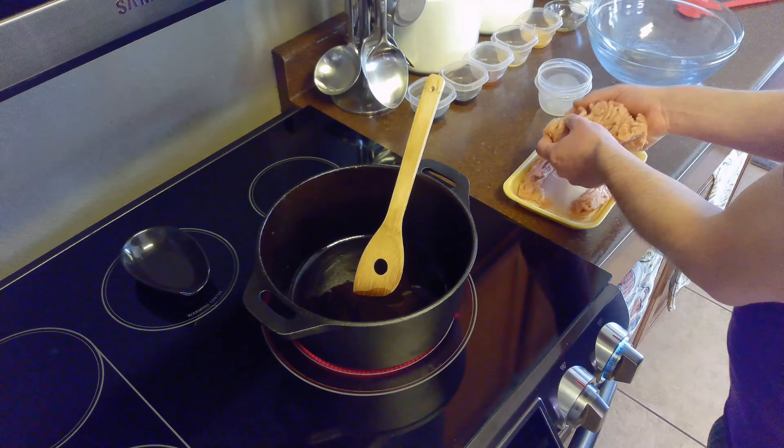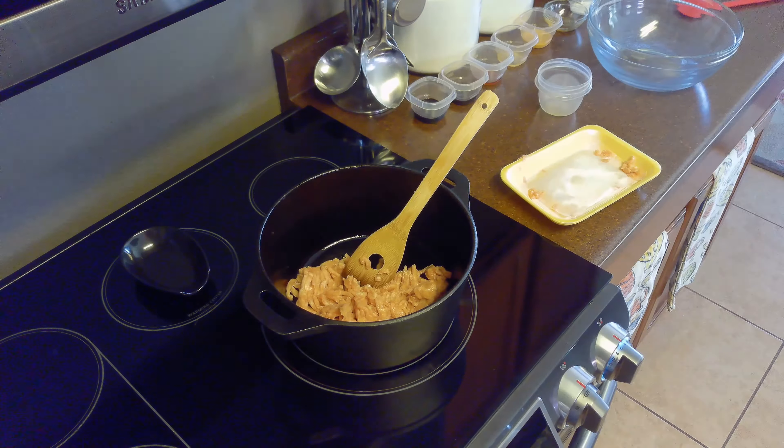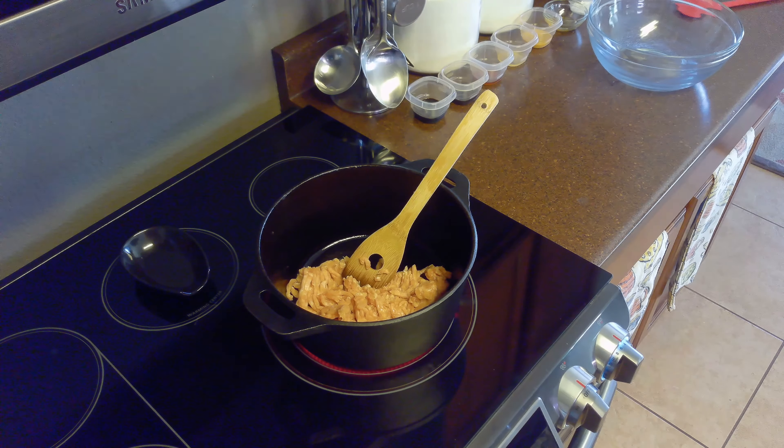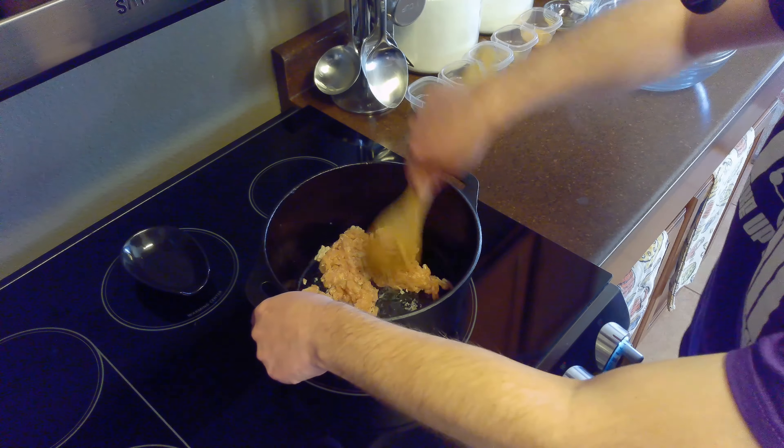Then we'll set our stovetop to medium-high heat and add our tablespoon of vegetable oil to the pot. We'll brown our ground chicken, crumbling it as it cooks. This should take 10 to 12 minutes.